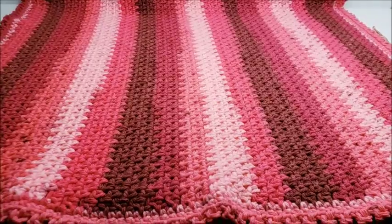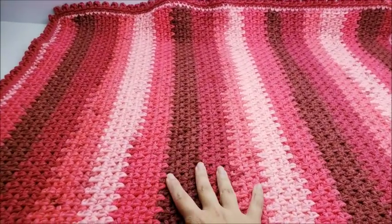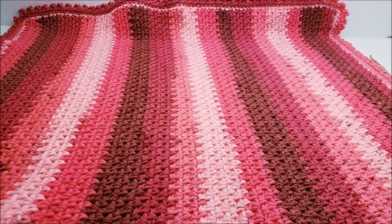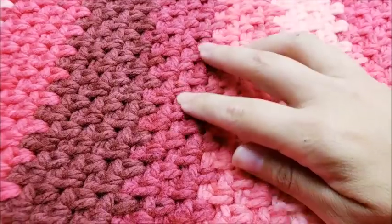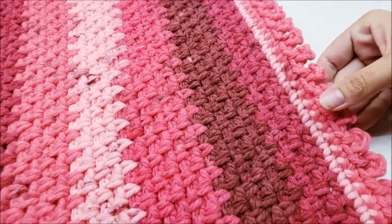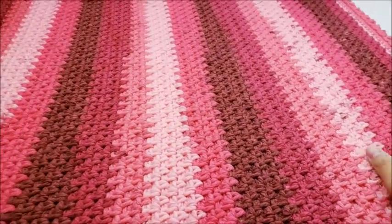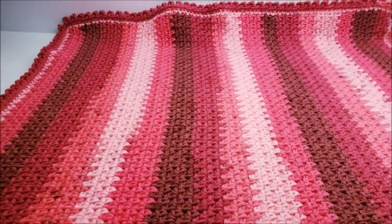Hi everybody, this is Crystal. Today I'm going to show you how to make this baby blanket right here. It's approximately 30 inches by 36 inches — you can make it longer or shorter if you want. It's actually a very easy pattern. The stitch is called the woven stitch; it's super easy. It's got some picots all the way around which I think makes a nice delicate touch. I love the yarn and the striping effect.